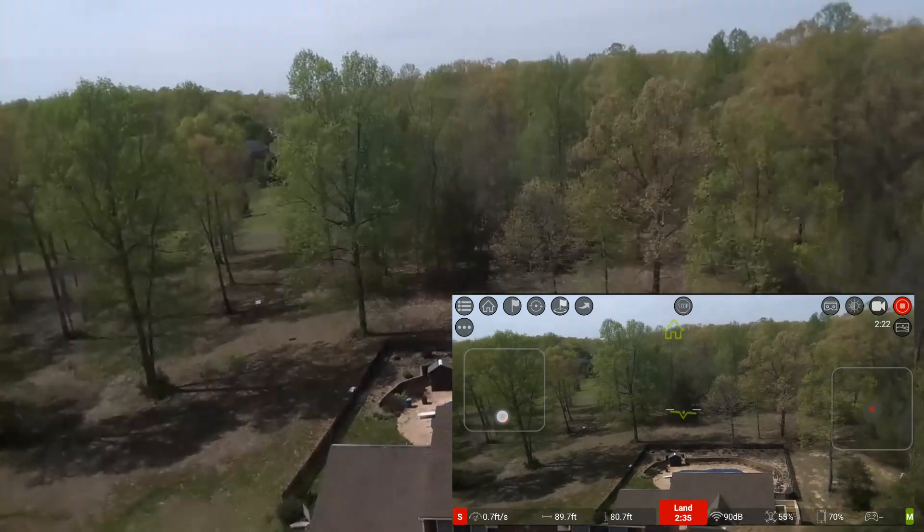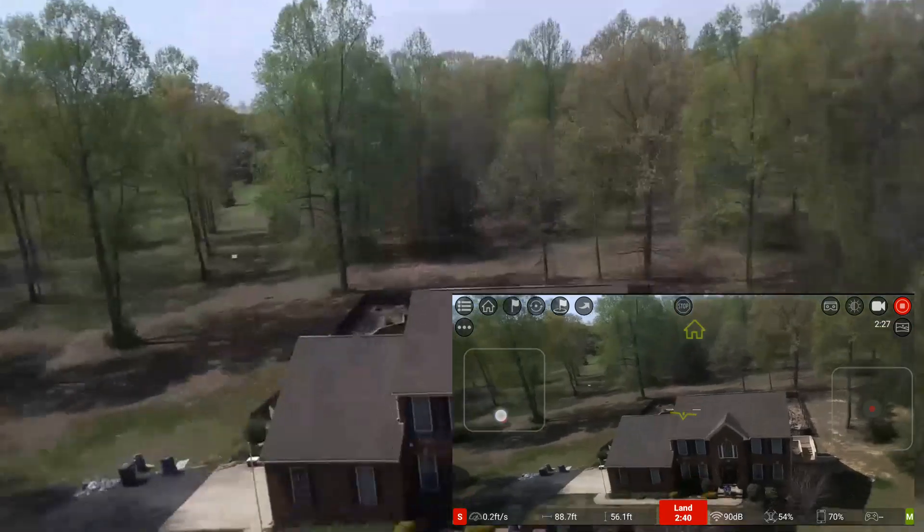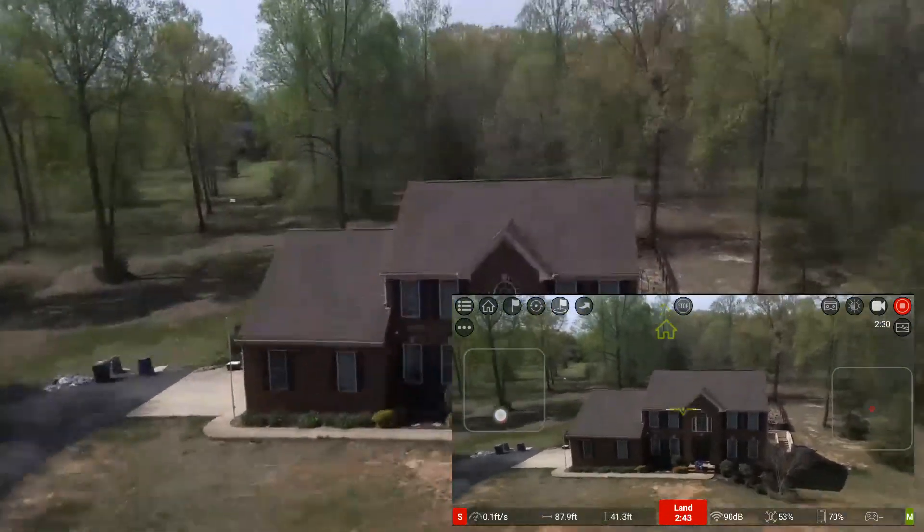Alright, for the rest of the video I'm going to see what kind of flight time I get with these propellers on there, and we'll just fly it around until we get low battery. Alright, we'll be back.